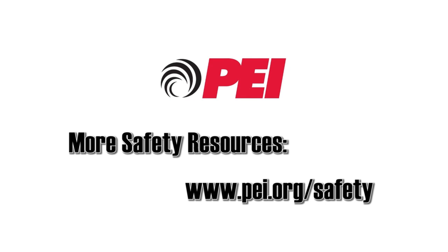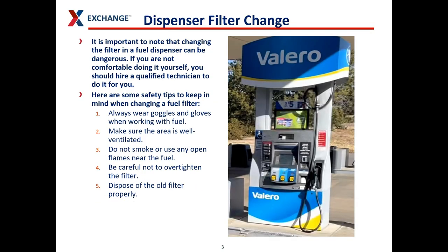These safety tips have been brought to you by the Petroleum Equipment Institute. For more quick tips and safety resources, visit PEI.org/safety. You need to be careful when working with the dispensers — this is where a lot of gasoline is. Gasoline can get out very easily, so be careful. If you're not comfortable doing it yourself, you should hire a qualified technician. Always wear goggles and gloves — you don't want to get gas in your eyes. Make sure the area is well ventilated. Don't smoke.